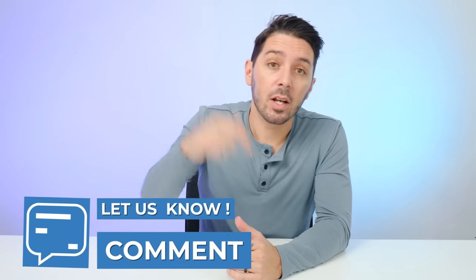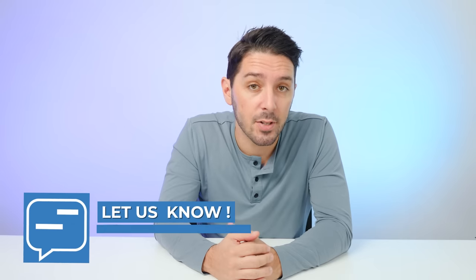If you have any questions, please let me know in the comments below — I personally respond to every single one myself. Thank you so much for watching. My name is Aaron, this is Nomads Nation, and we'll catch you next time.